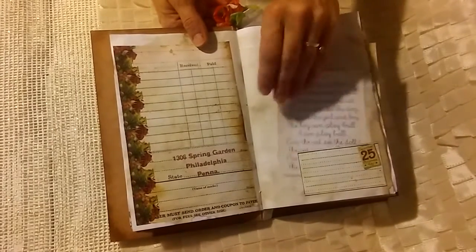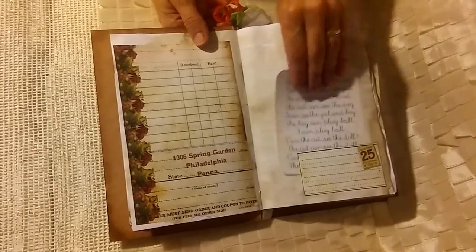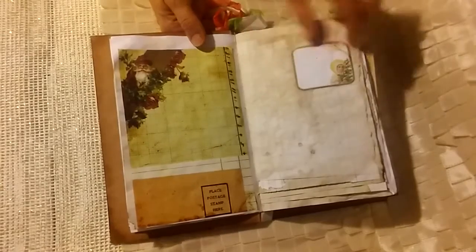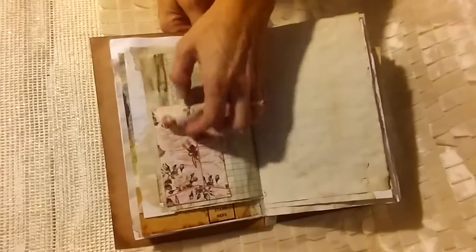I did use some of the ephemera from Daisy's ephemera kits that I had printed out here and there. I just think these papers are really beautiful. This was my favorite kit to date to work with.